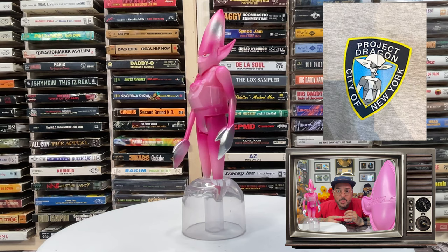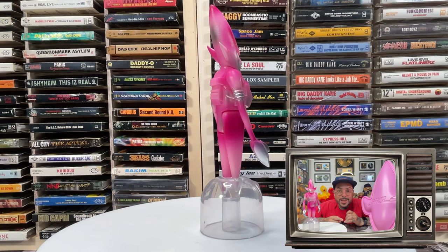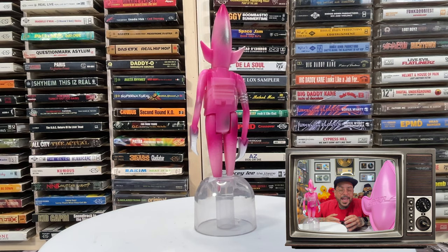More recently, much of Futura's work has evolved into the production of collectible toys, sneakers, and a diverse range of creative media, working with Recon, Nike, Medicom Toys, Undercover, Supreme, Levi's, and A Bathing Ape, just to name a few.